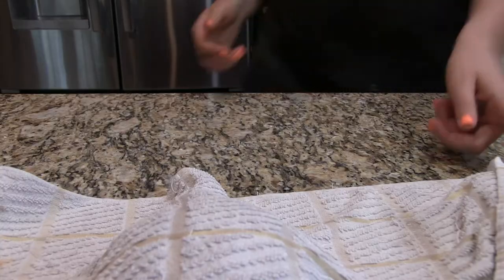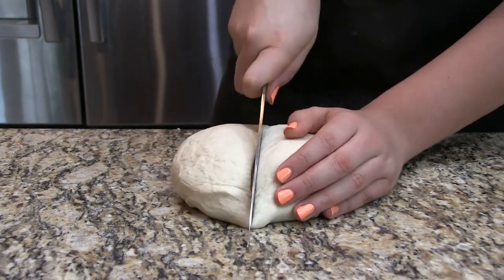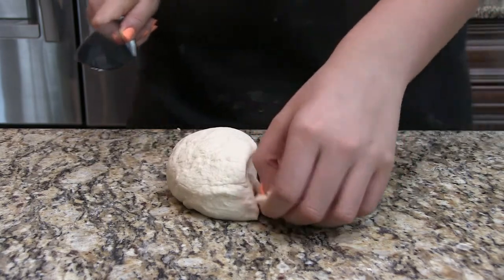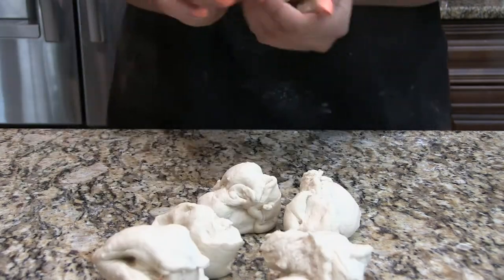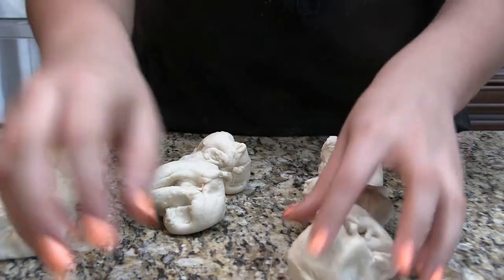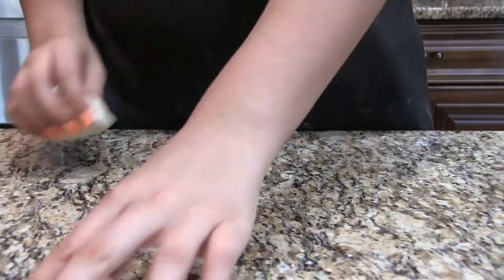When the 10 minutes of rising are up, we are going to chop our dough into equal pieces. This really depends on how big you want your pretzels to be. I divided them into about a third of a cup or quarter cup size — I basically divided it, put it in a measuring cup, and cut off whatever was hanging over the top. They all came out very equal. If you want to break out a scale, you can also do that.